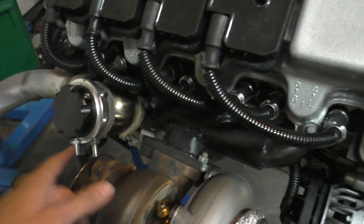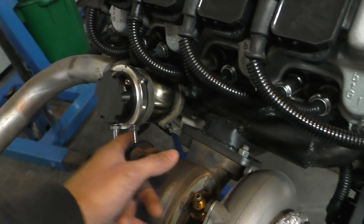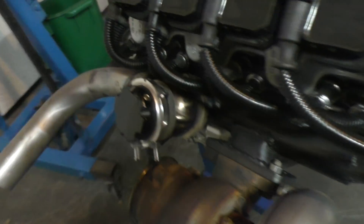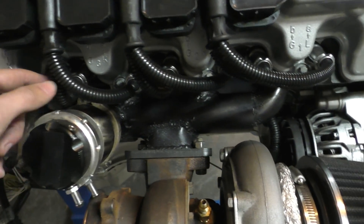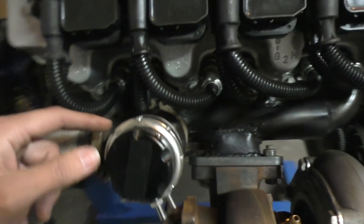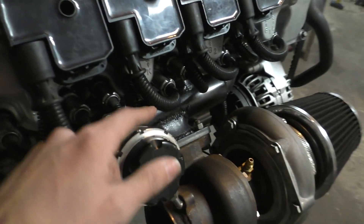The only thing is I'll need to relocate the wastegate pipe connection points — they're going to have to go over here, which is not a big deal. Also these spark plug wires are extremely close to the wastegate — not touching, but I'll need some type of heat shield and also wrap those wires.